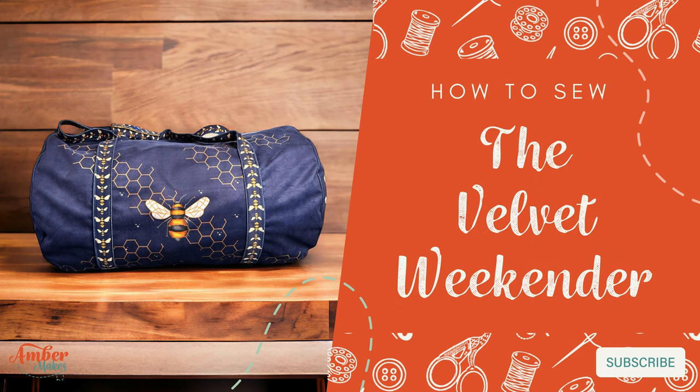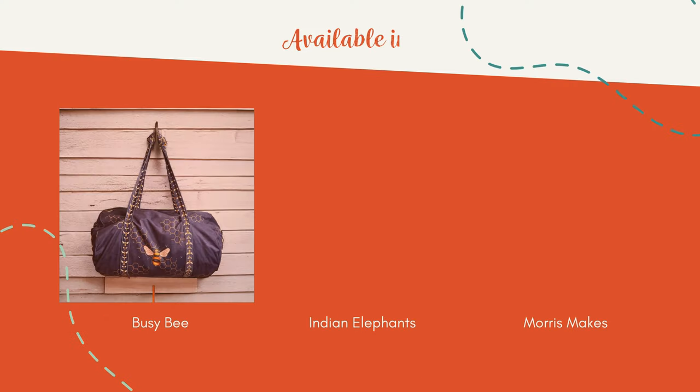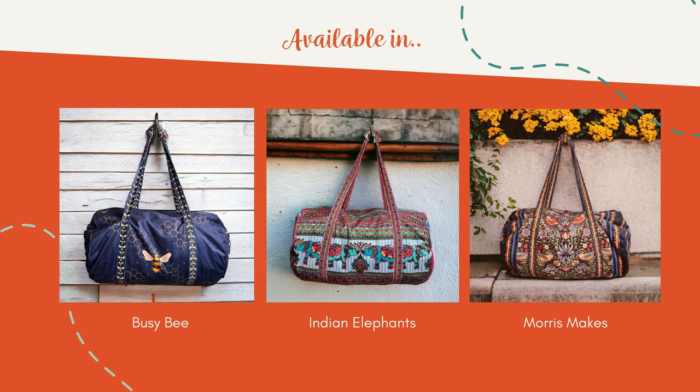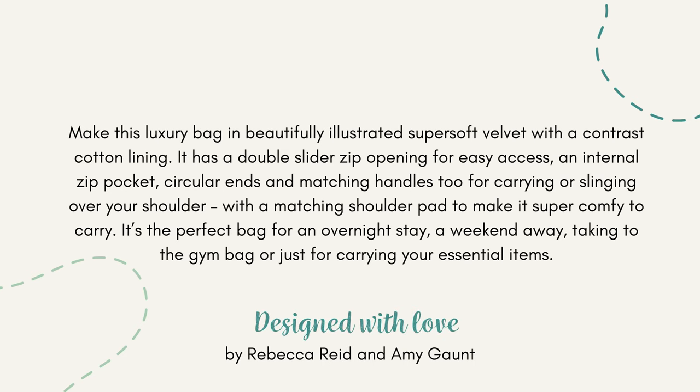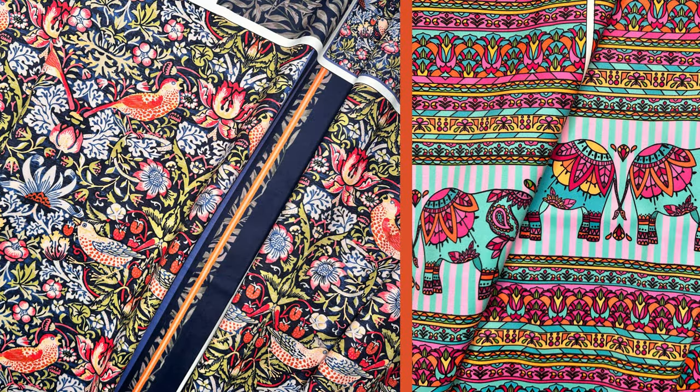How to sew the Velvet Weekender in beautifully illustrated super soft velvet in a choice of prints. It has a contrast cotton lining, a double slider zip, and is the perfect bag for an overnight stay, a weekend away or just filling with your essential items.